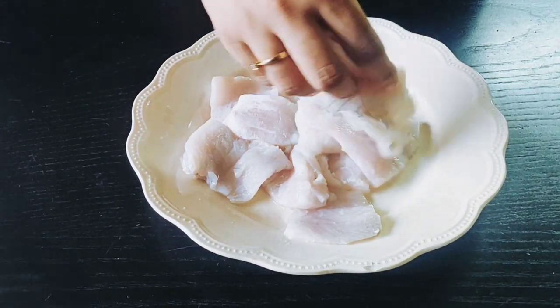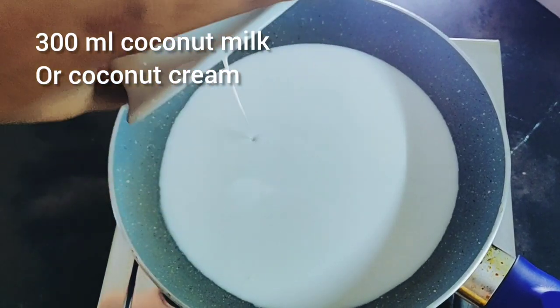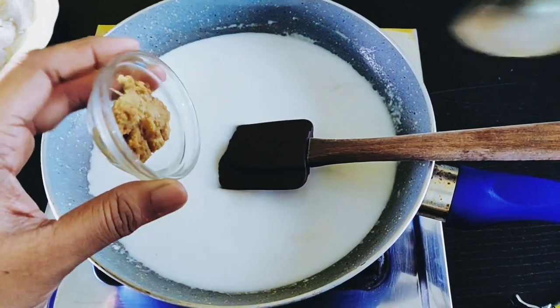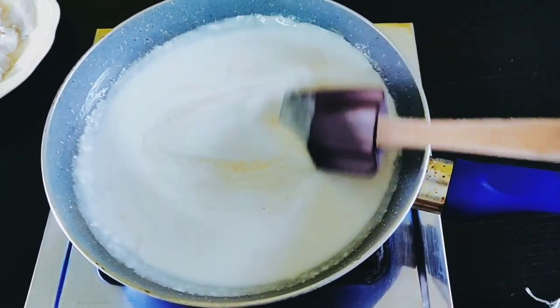While the fish is marinating, we'll prepare the sauce. Take a frying pan and add 300 milliliters of coconut milk. To that, add one and a half teaspoons of freshly grated ginger. Coconut cream would be a better option for this, but as I said, during lockdown, make do with whatever you have.